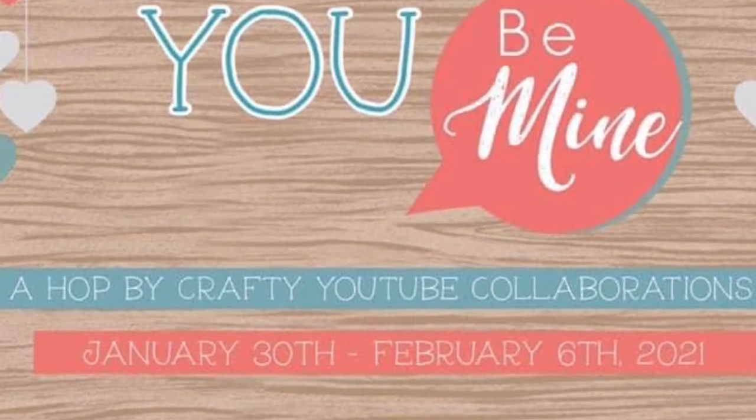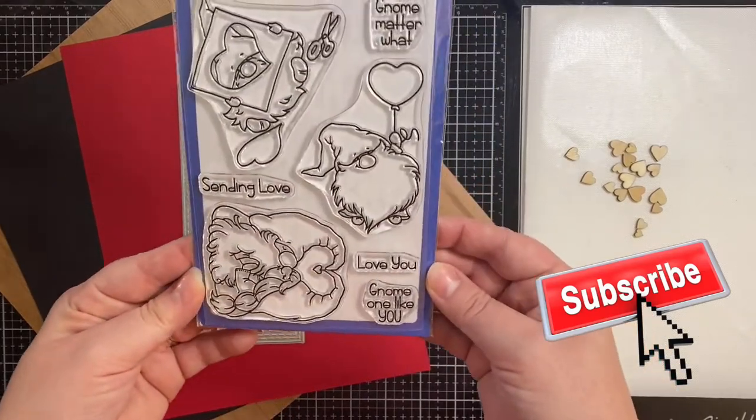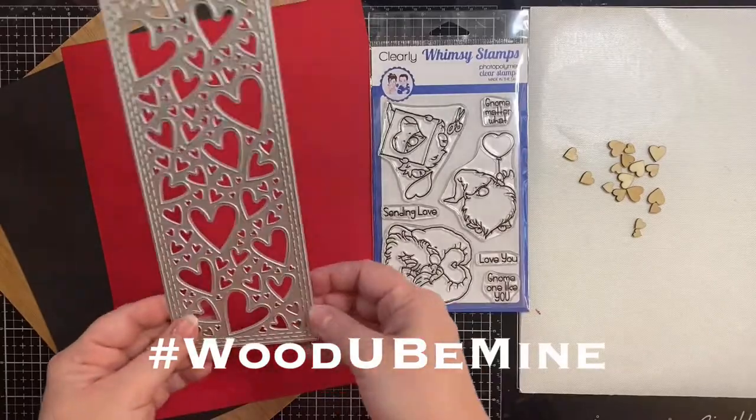If you aren't already a subscriber to my channel, I hope you'll consider subscribing and click on that little bell so you won't miss any of my uploads. You can also use the hashtag Would You Be Mine to find all of the videos in this hop.